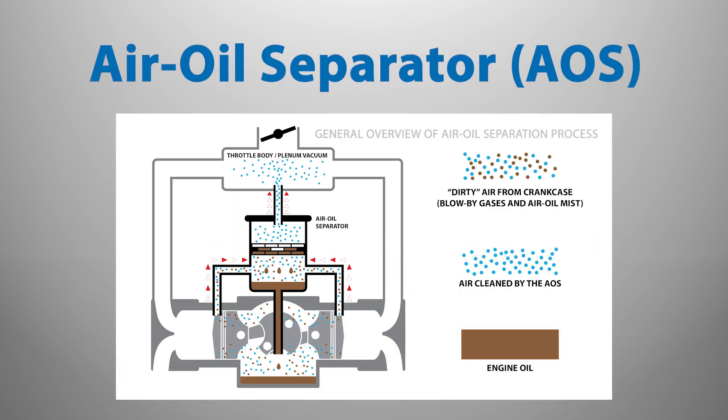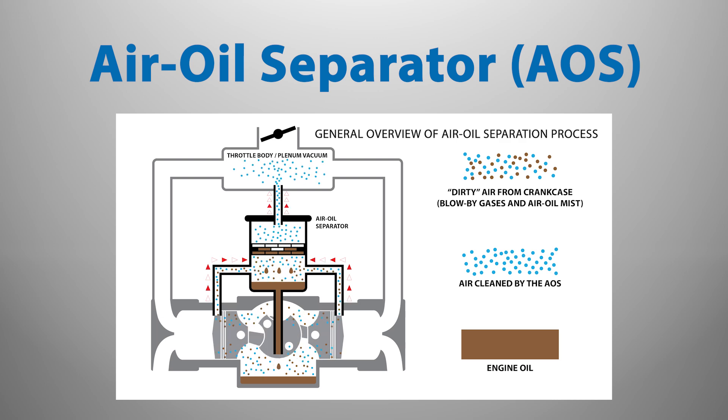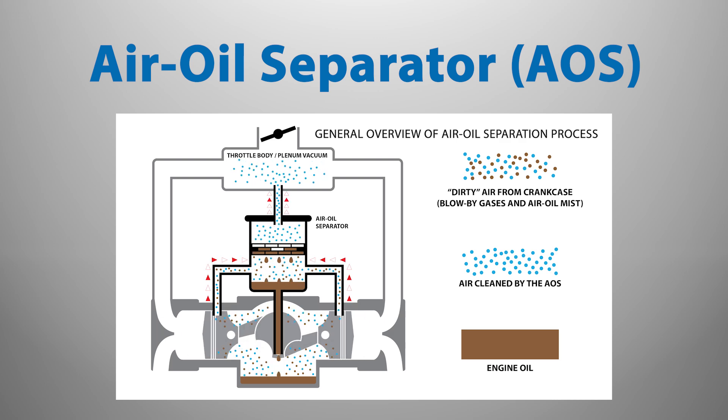Another carryover from the 968 was the inclusion of an air oil separator, which varies slightly between Boxster, Cayman, and 911 models, but they all serve the same purpose.